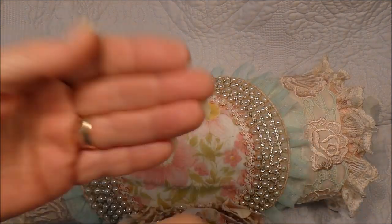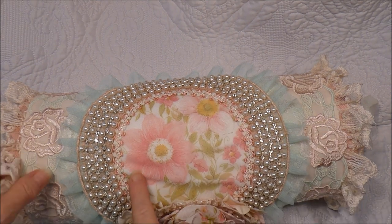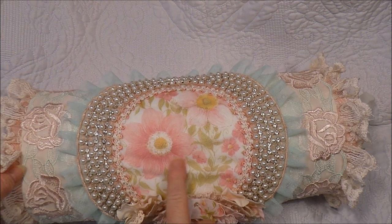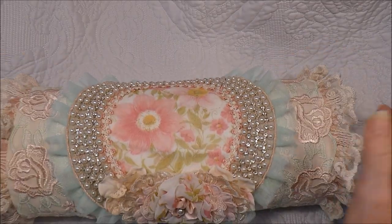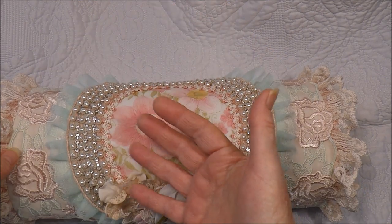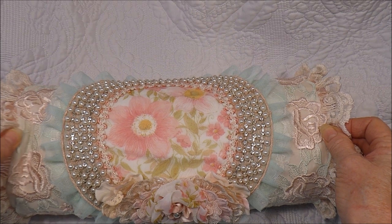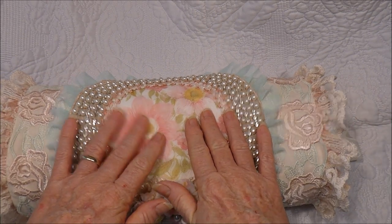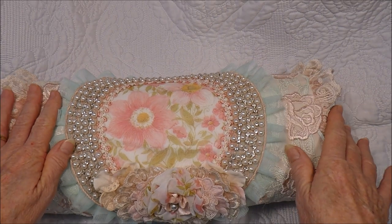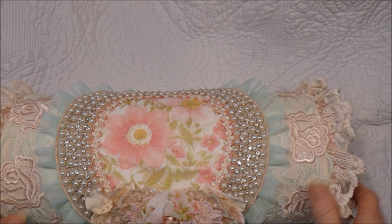The actual insert is just some wadding rolled up. I haven't got quite enough of it, so there's a bit of a wrinkle here, but once I can get to the shops and get some more wadding I'll make it a bit fatter and it will fill the cushion up a lot better. That's all I had so I'm working with what I've got — those little wrinkles will disappear once I fill it up.